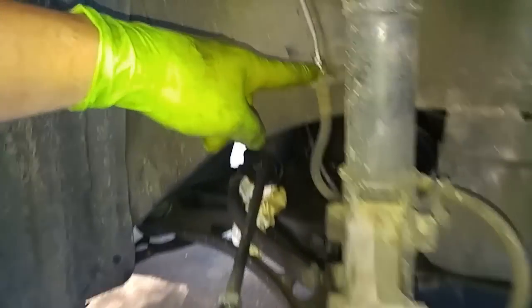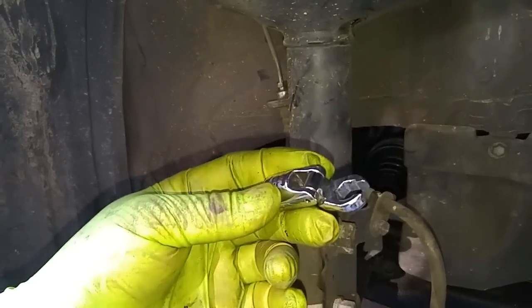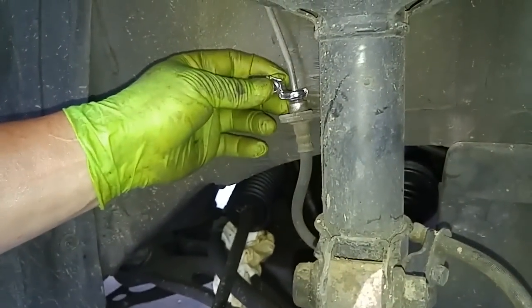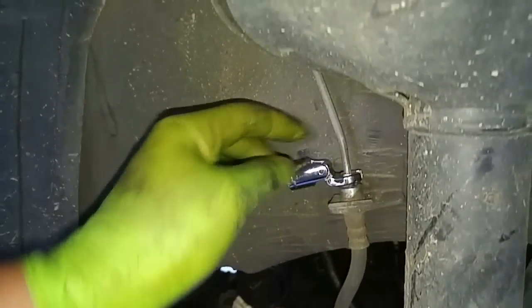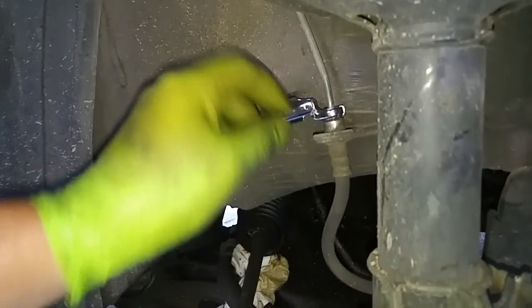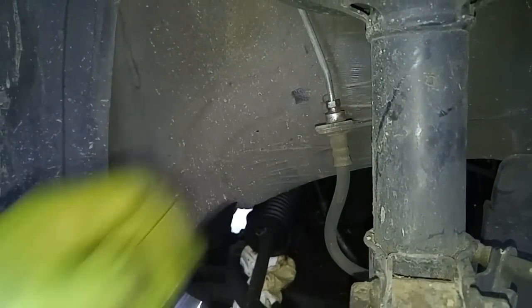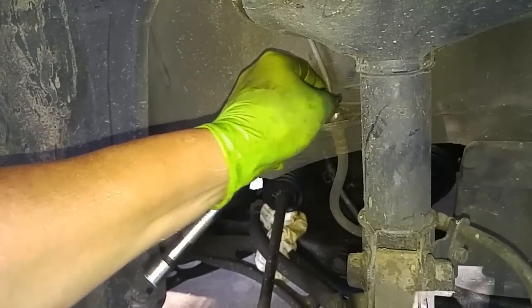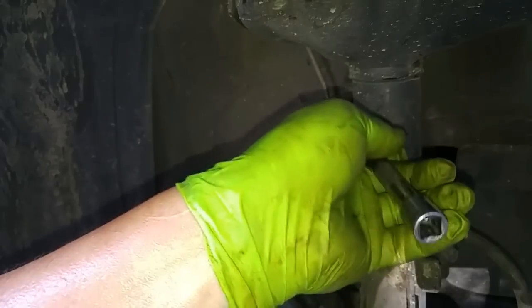To remove the flare nut, you want to use a 10mm crow's foot or a flare nut adapter. You put it on here like that. If you use a regular open end wrench, you stand a very good chance of stripping these edges off and never getting it off. Using the adapter tool, just keep torquing until it finally breaks loose.